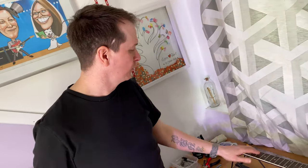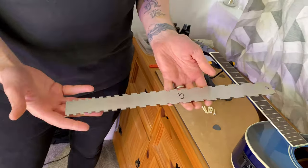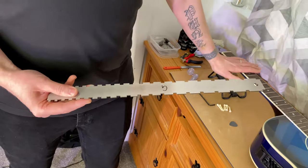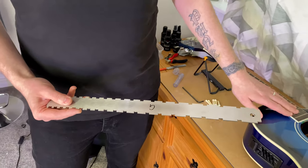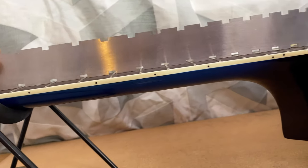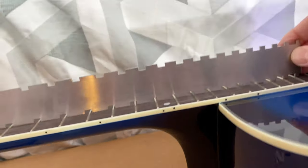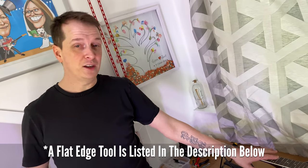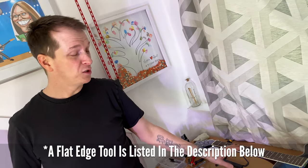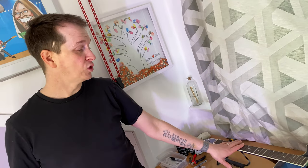Now I'm going to use a straight edge to check whether the fretboard is level before leveling the frets. As you can see, that's a very level fretboard — it doesn't have a bow on it. The flat edge shows the fretboard is perfectly flat, meaning it doesn't have a bow in either direction. That's a good positive about this guitar.